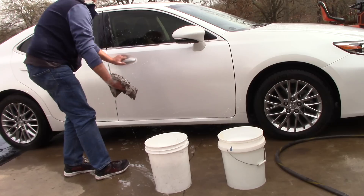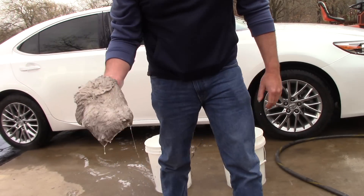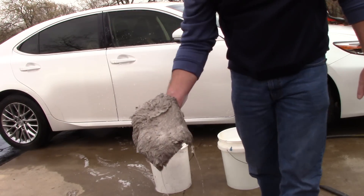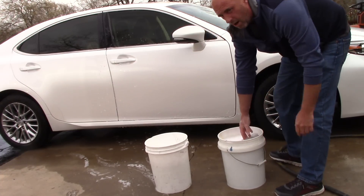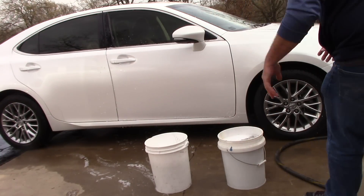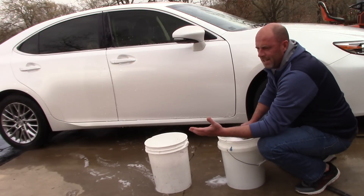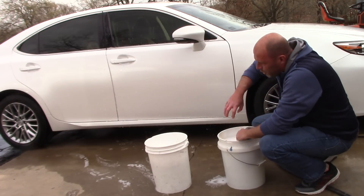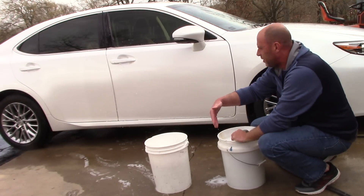When I get to the bottom of the panel, I'm going to take my wash mitt — and this is important — it holds a tremendous amount of water, suds, and soap. I'm going to go into my rinse bucket, because I've got my grit guards in there. I'm going to rinse off my mitt. I had a guy on my channel tell me sometimes he sits there for three minutes rinsing off and agitating his mitt completely before he goes back into his soap.